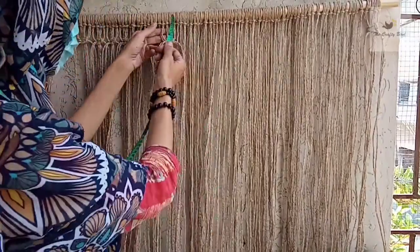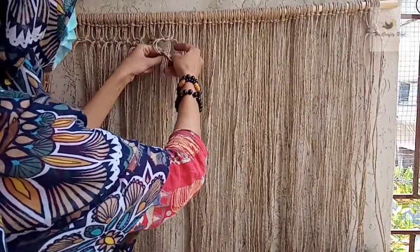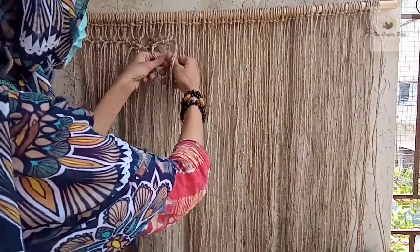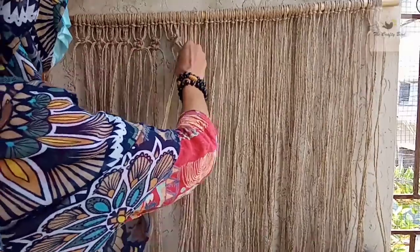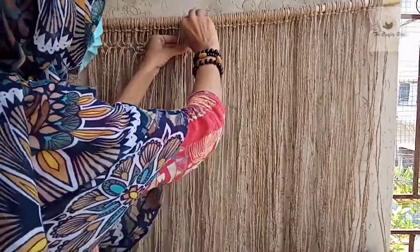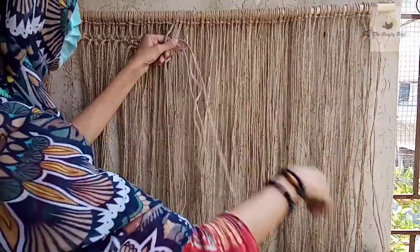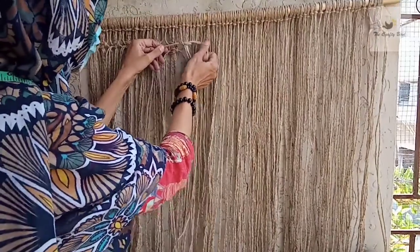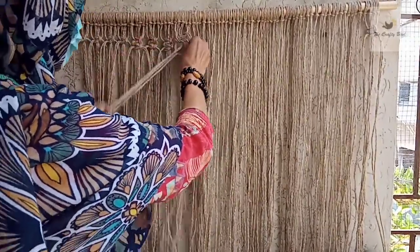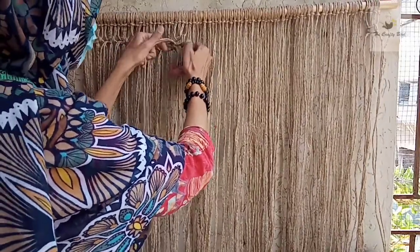Leave 1.5 inches of distance and make a square knot, and then underneath the first square knot make another square knot — that gives us two square knots per group. Grab the next group of four cords and make a square knot, again leaving 1.5 inches of distance. Repeat this for the whole piece.